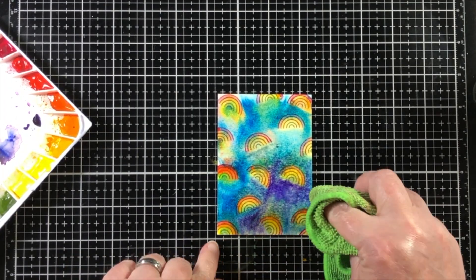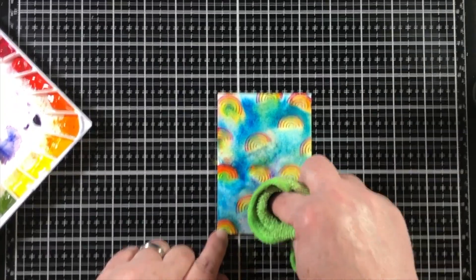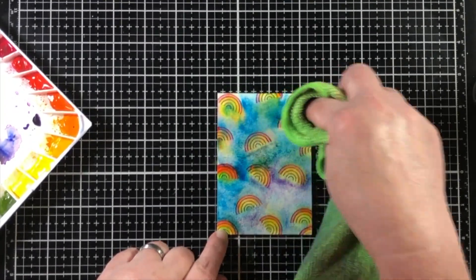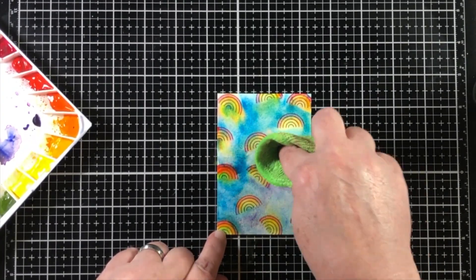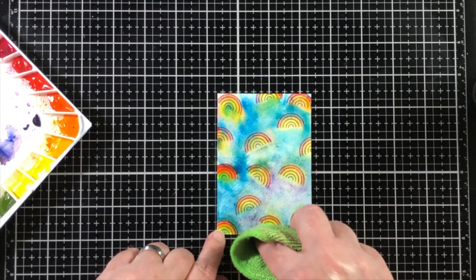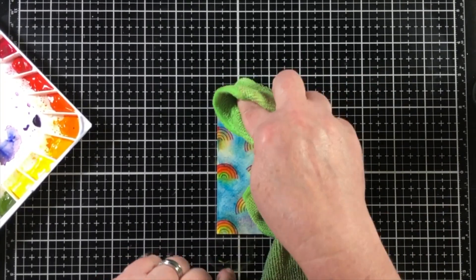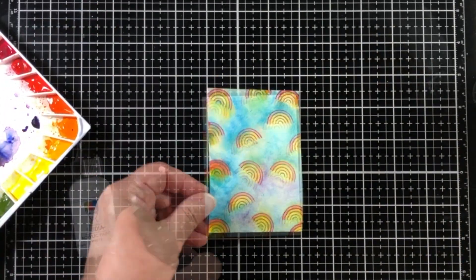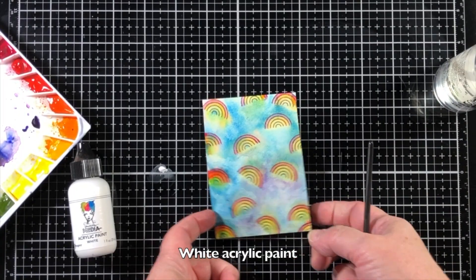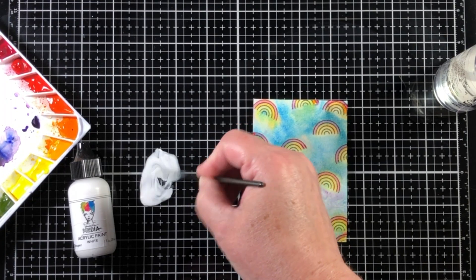This would be a fun and easy technique that is almost no fail. I'm going to use my cloth and dab up the excess colors in between the areas I've already put down. Now you can see that it's starting to look a bit hazy, a bit stormy, a little cloudy, and also a little hopeful at the same time.